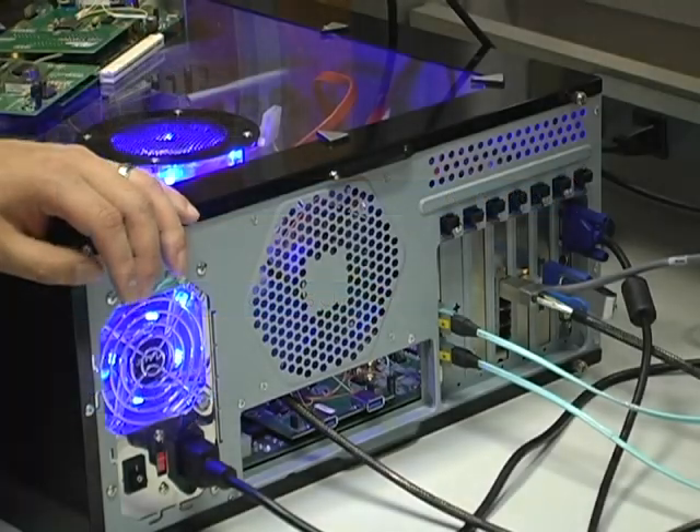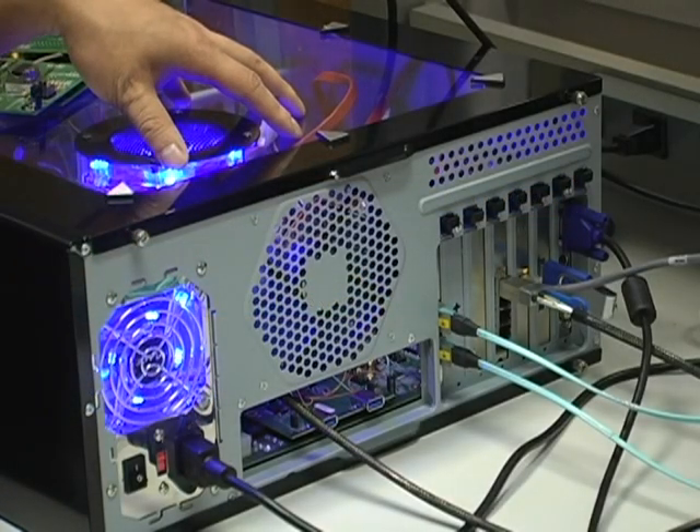The PLX PCIe 8748 chip is a 48-lane Gen3 switch, and it's used as a PCIe fabric with multiple Gen3 slots for the expansion card.